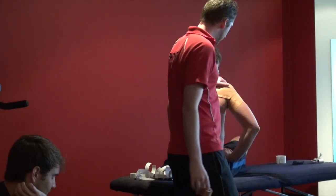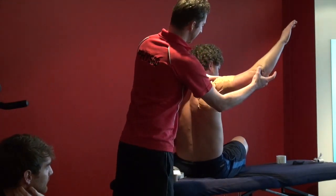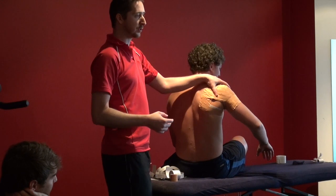So that's your restrictive shoulder taping. You can see that just holds it nice in shape, so that when he lifts up and comes back we get tightening, and if he comes forward he gets tightening. So we've got a nice supportive strapping there.